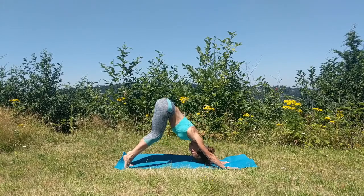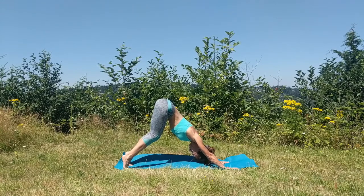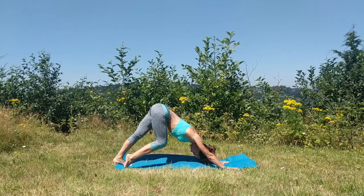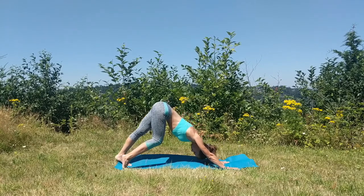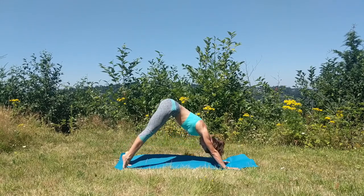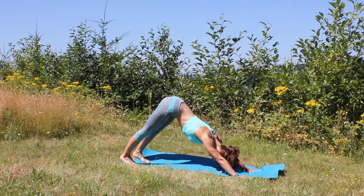Keep those knees bent first, finding a nice long spine, and keep pressing into the knuckles of your fingers. Lengthen through your spine, and then really slowly begin to gently move your knees, straightening one leg at a time. Just notice how you feel here — don't worry if your heels do not touch the floor, it will come with time. For now just enjoy the release of the hamstrings and the calf muscles. Keep breathing deeply in and out through your nose, maybe finding stillness for a moment.